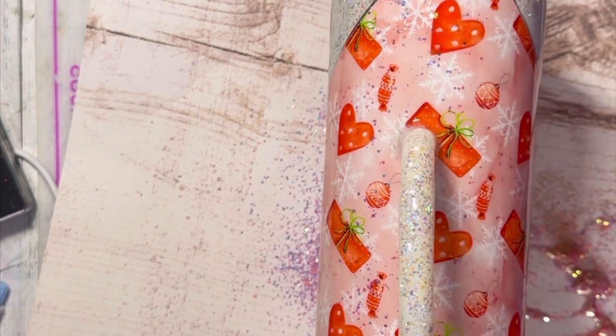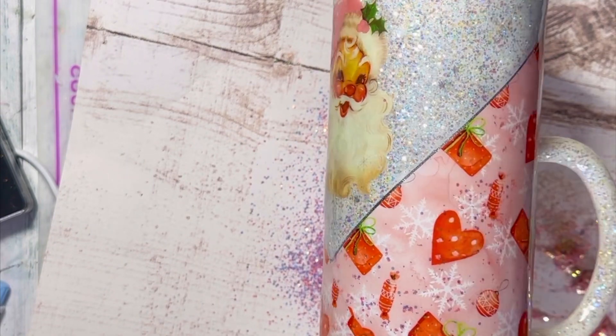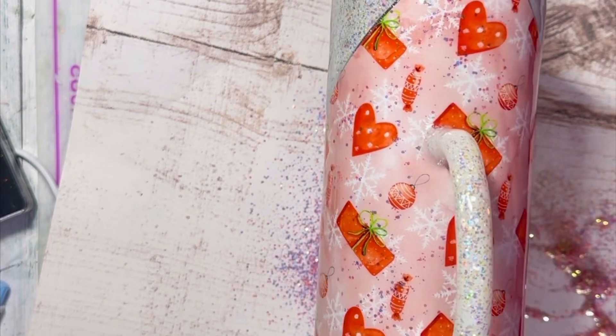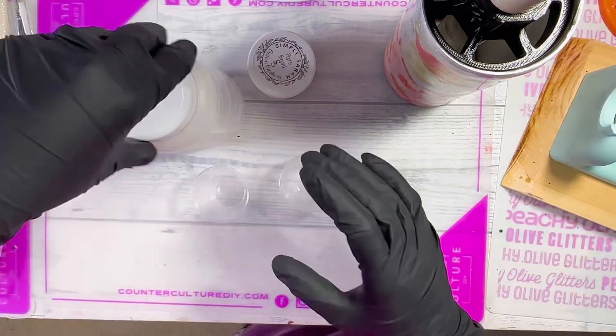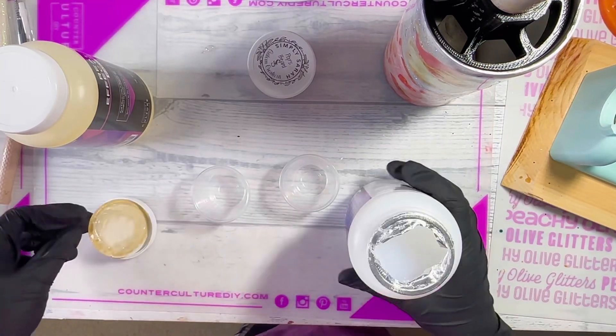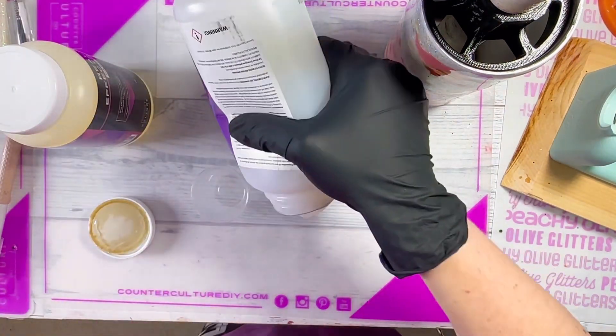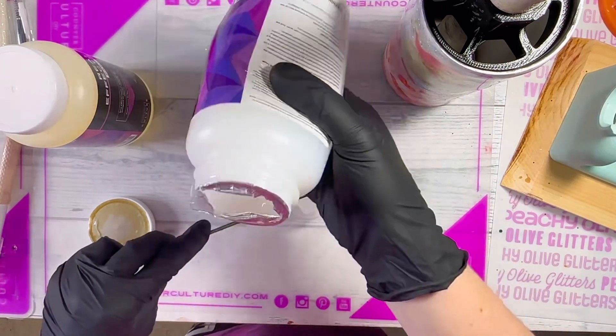Once that's cured, you'll want to add another coat of epoxy before moving on to the next step. Now I'm going to add a cute little snow drip — a faux snow drip. There are a lot of different ways to do a drip and I've shown different methods I like in other tutorials.